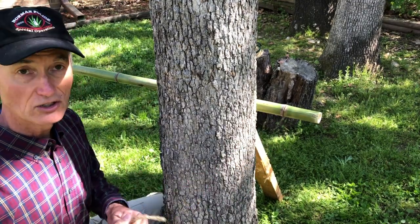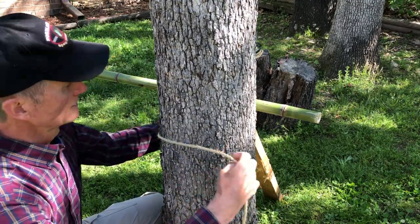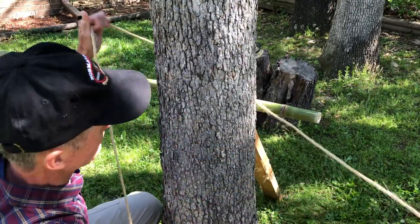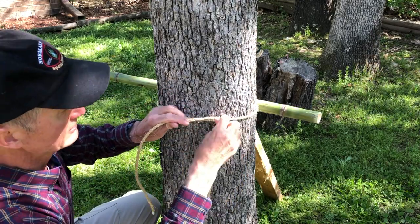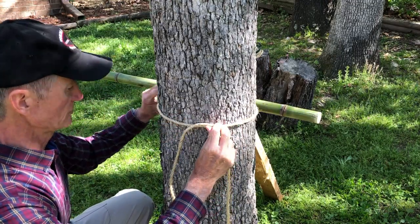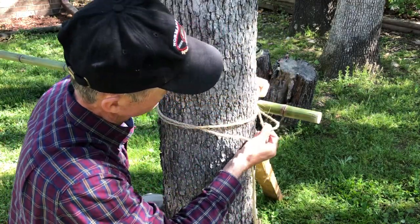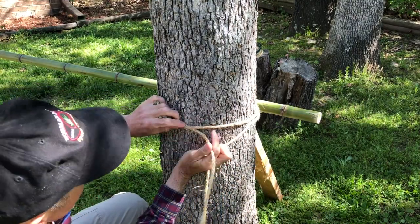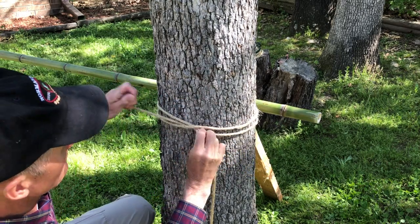To tie the clove hitch, I take the short anchor end of the rope and wrap it around the tree, making sure I have plenty of length because it needs to wrap around twice. I cross it over to make an X, then bring it around the tree a second time underneath, and bring it around again. To finish the clove hitch, I put the loose end of the rope under the X, in between the two left legs of the X.